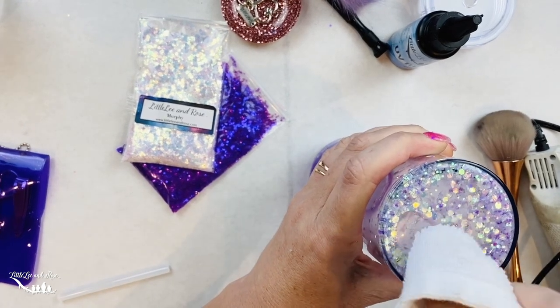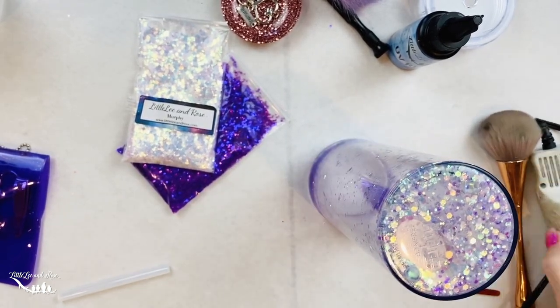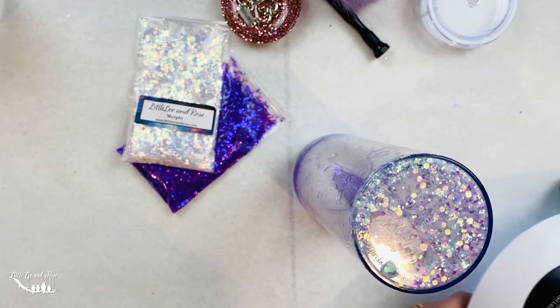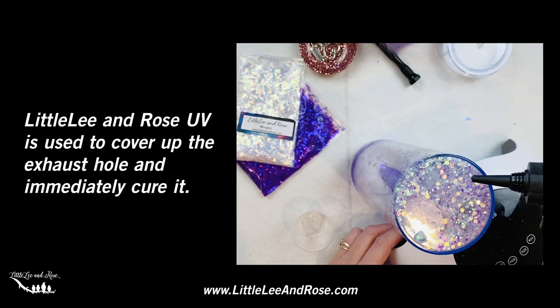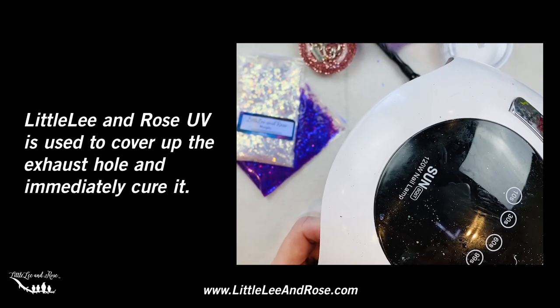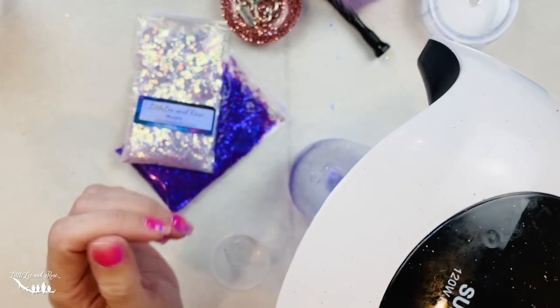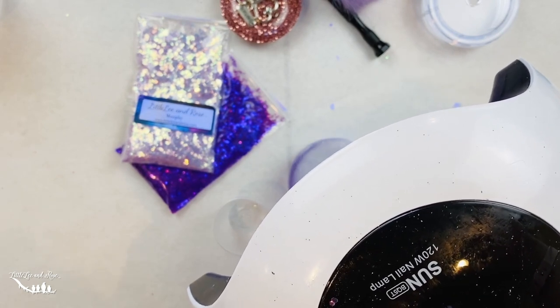It doesn't have to be perfectly flat because we're going to heat it up and flatten it out more, but we want to get anything extra off. We're going to take our heat gun and heat up that hot glue. Then we're going to make sure the surface is really nice and dry. Now we're going to work with our UV resin — we'll have our UV light ready to go. This is a 120 watt lamp. I'm going to put a dot of UV resin right over that hole, immediately put my light on it, and that's going to cure it and plug that hole. We're going to let this sit for 90 seconds.